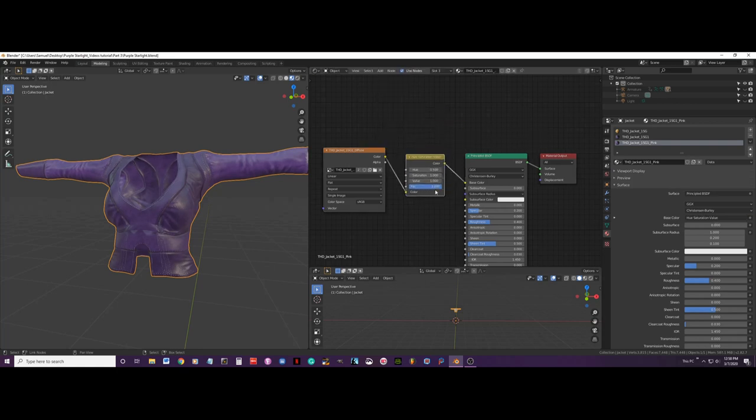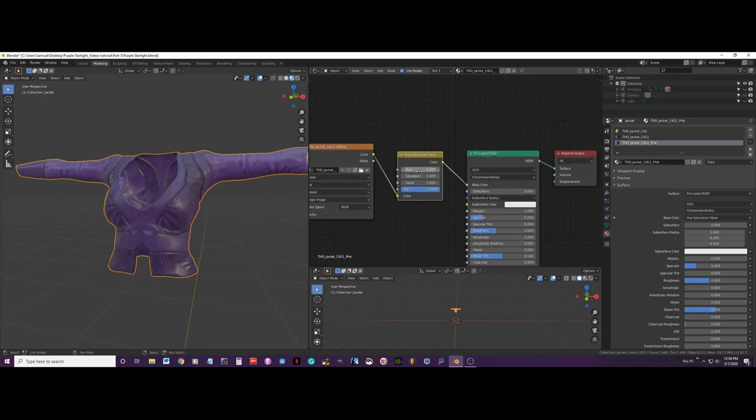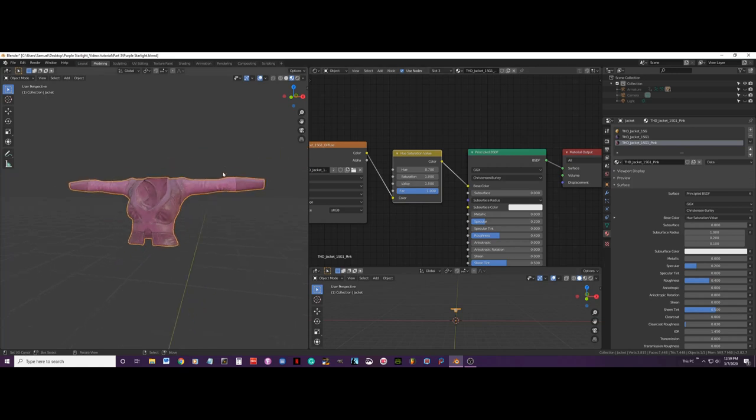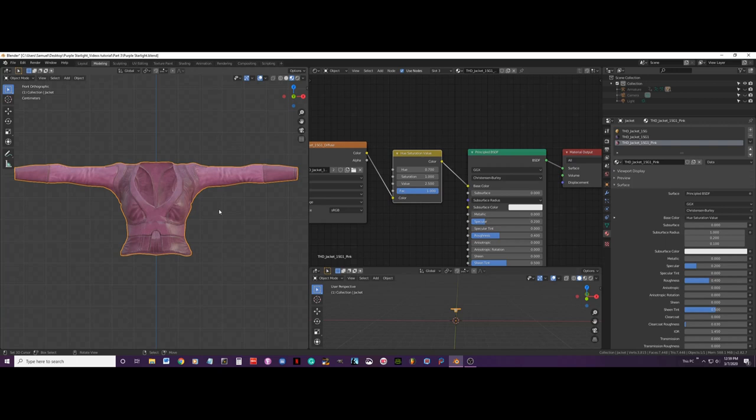I am going to add that node in the base color. On the hue settings I am going to put 0.7, and then on the base color value setting I am going to put it at 2.5. Now I am going to press Alt+H to bring everything back.